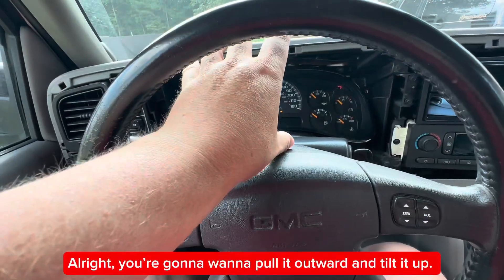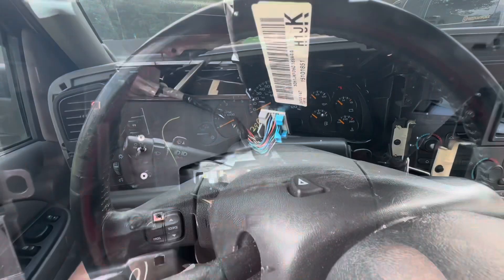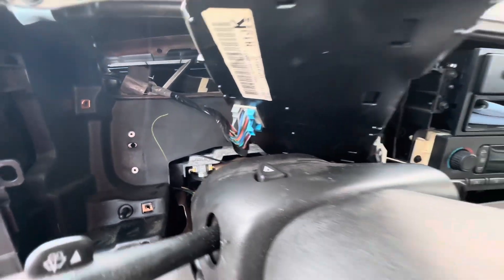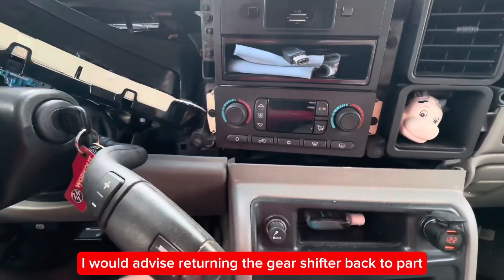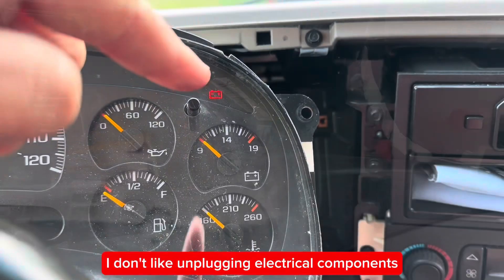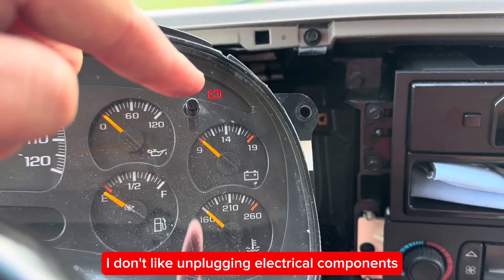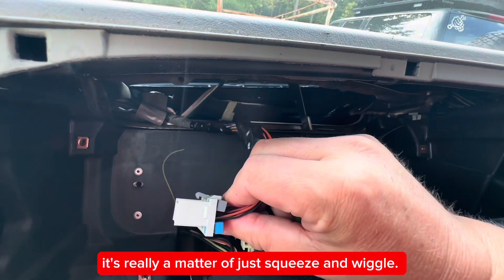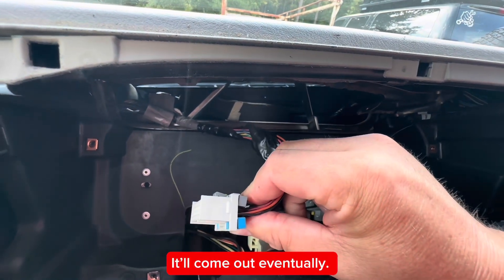Now you're going to want to pull it outward and tilt it up. This is the hardest part of the whole job — removing that connector. I would advise returning the gear shifter back to park and turning off the key before removing that connector. I don't like unplugging electrical components when they have power to them. It's really a matter of just squeeze and wiggle — it will come out eventually.